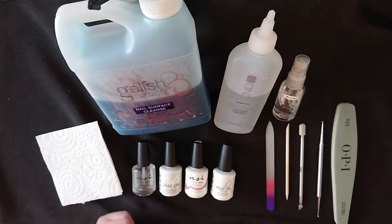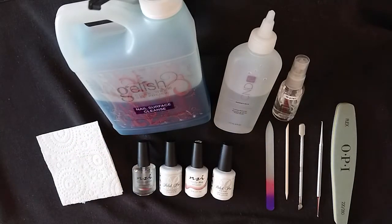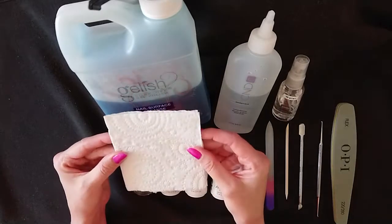In terms of liquid products, you will need a nail surface cleanser of some description. I've got the Gelish one here, but you can use whatever brand you prefer. Alternatively, you can use 100% isopropyl alcohol, which will effectively do the same thing. You'll need to apply that using a lint-free wipe.